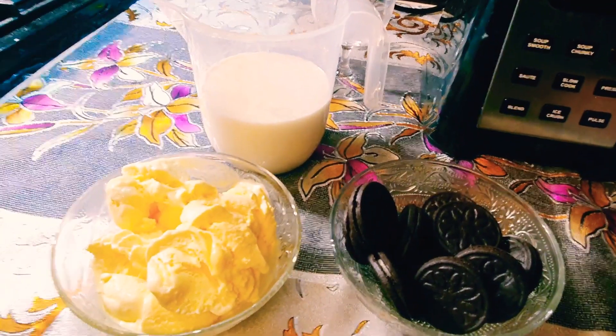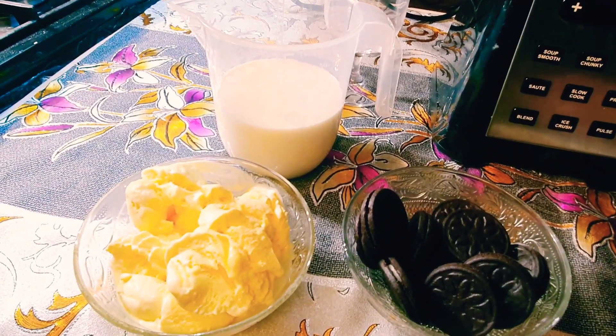Today my mom and dad have gone out somewhere, they are on their way back home. We're just gonna get them an Oreo milkshake ready for them — let's see how it goes. The only three ingredients that we need are...